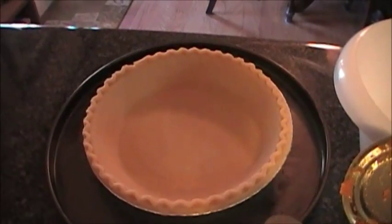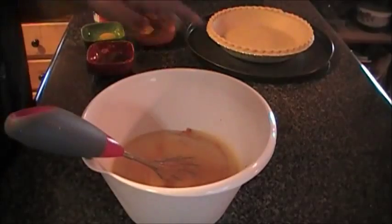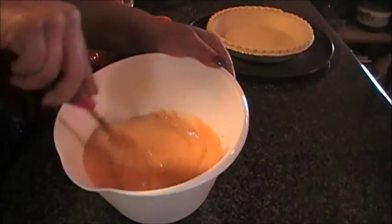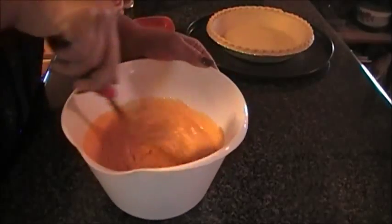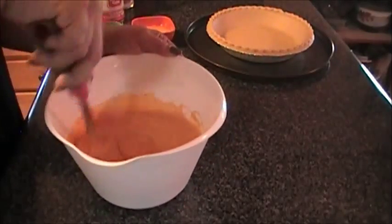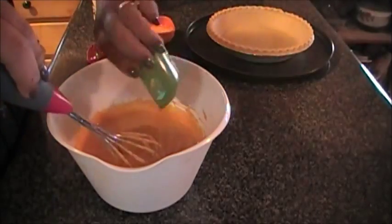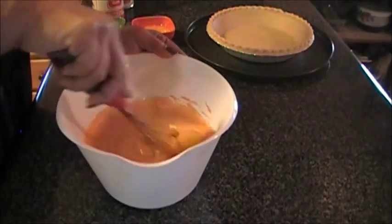To get started, we went ahead and put our pumpkin puree in a medium-sized bowl along with the sweetened condensed milk, and we're just going to mix that up and combine it. To that we're going to add in our one egg and mix that up well.